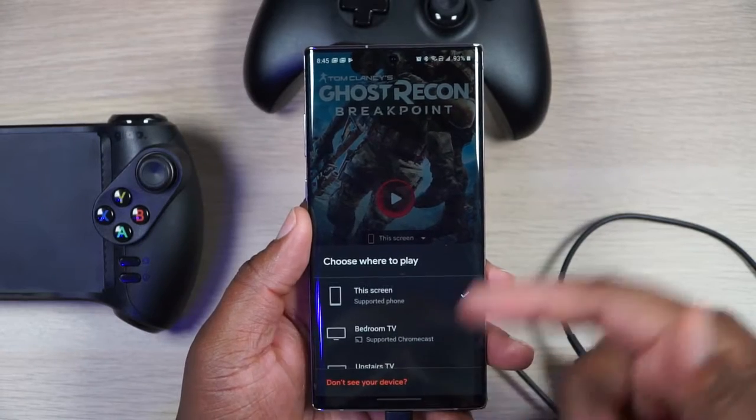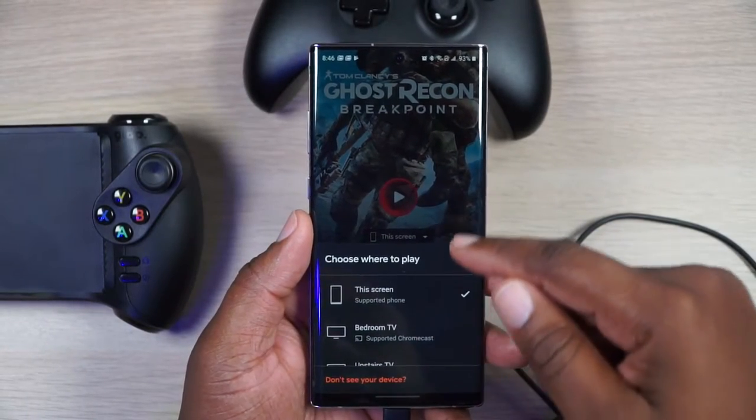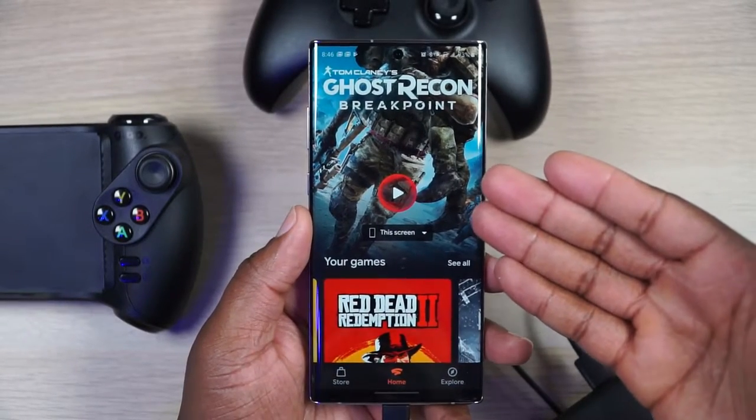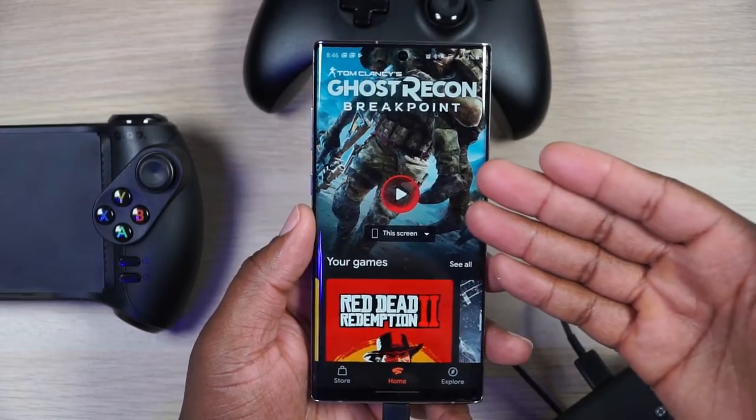Instead of just having my bedroom TV, the upstairs TV, and PC, you're also going to have this screen — whatever phone you're on, it's going to say 'this screen.' As long as this is a supported phone. It does not support tablets right now, which is a big bummer.